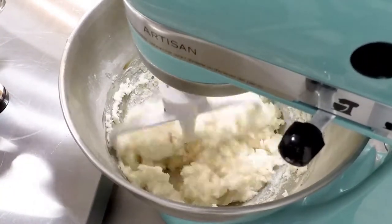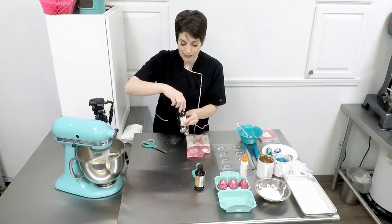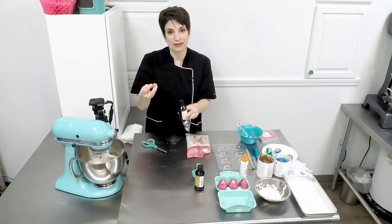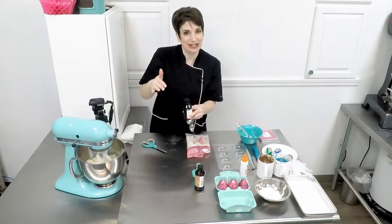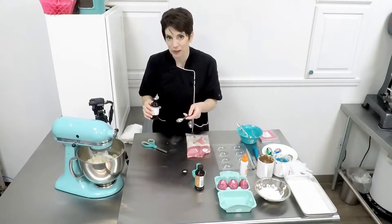Go ahead and add your invertase. Invertase is an enzyme, also known as invertase, and it will break down this solid fondant into a creamy liquid center given enough time. It takes about two weeks — I know, that's the hard part, waiting.